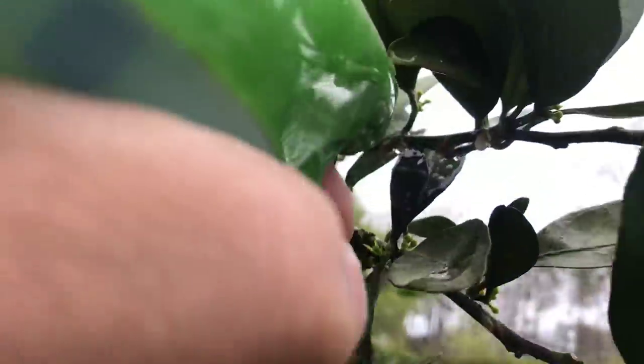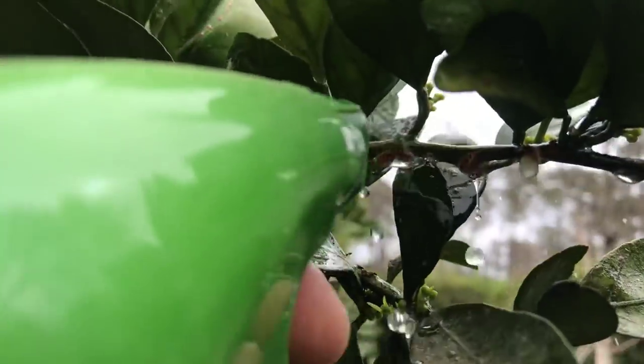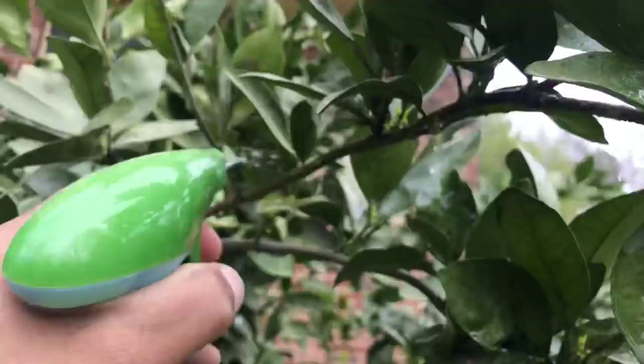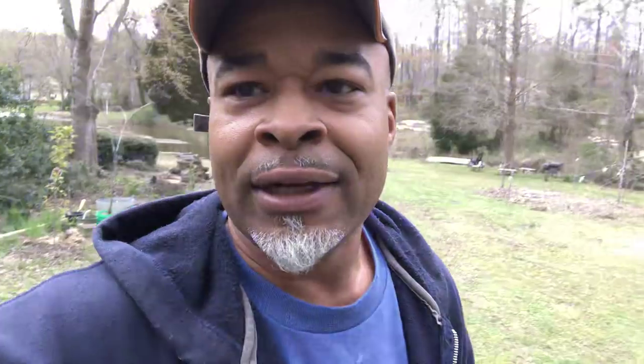Now let's get that mealybug. There they go — eat that. You can see I've got fruit buds all up in there too. I've got to get the mealybugs out of here because they'll drink all the sweet nutrients out of your tree. And the fruit that's up there will get plump and then just fall off. It'll make you so mad. Get rid of your mealybugs.